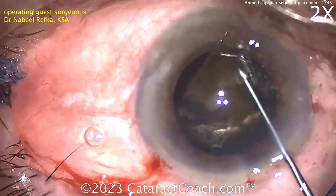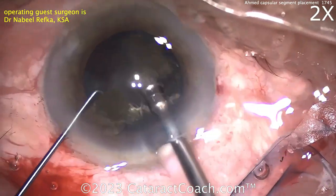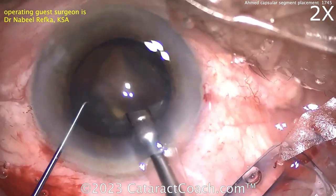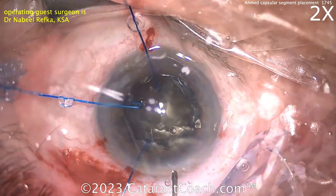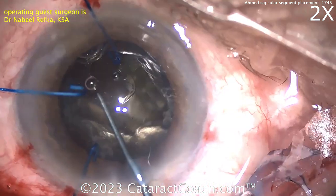We knew that was coming — caught up in the nucleus a little bit. CTR is in and you can remove pieces. That CTR should be enough to hold at least a quarter of it. Did you see that? You saw the lens capsular bag equator. You knew it was going to happen because the rhexis moved centrally. The rhexis shouldn't move, right?